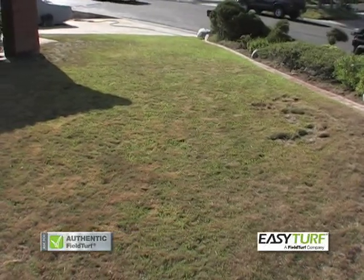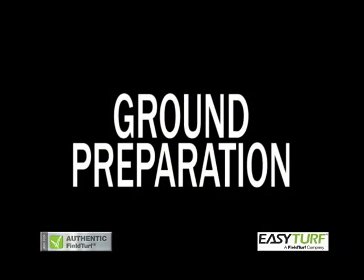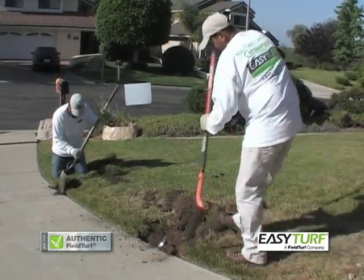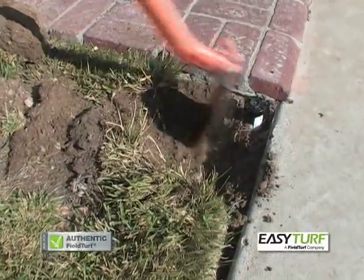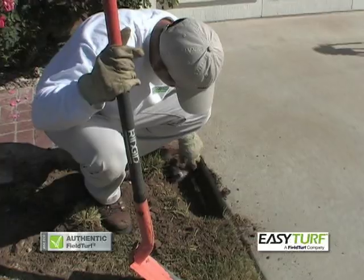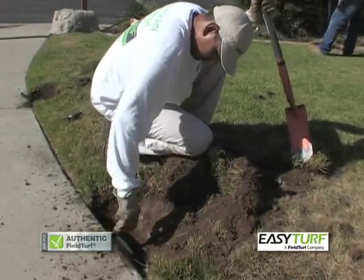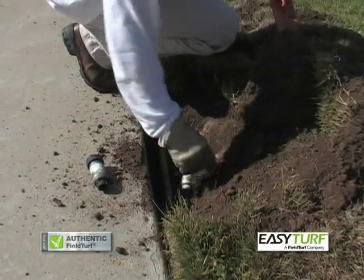Begin by verifying if any irrigation systems are in use. Locate all sprinkler heads and bubbler systems that may be in the area. This can be done by turning on the irrigation system and marking the individual heads. Cap off the sprinkler heads. If there are no sprinkler heads that need to remain active in surrounding planters or tree wells, it is recommended that the irrigation system is capped off at the source to prevent any leakage.